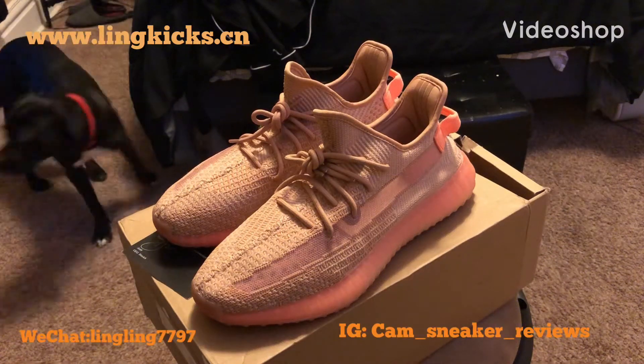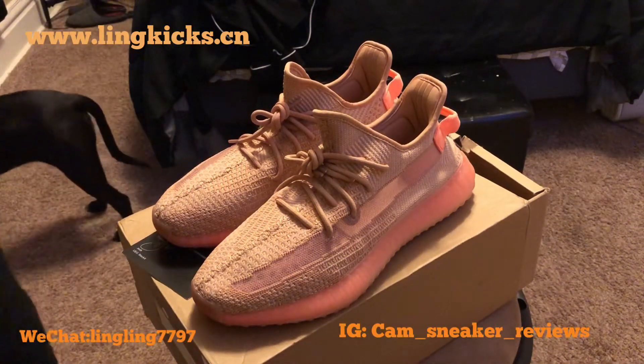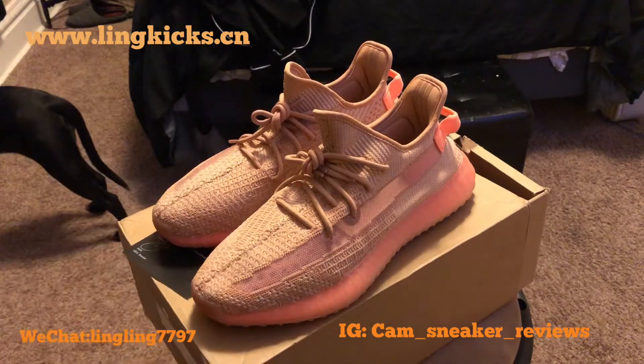Yo, yo, yo, it's your boy Cam Reps, a.k.a. Cam Sneakers, back here with another pickup from your girl Link Kicks.